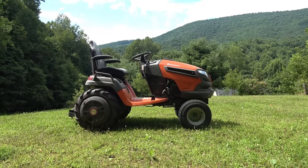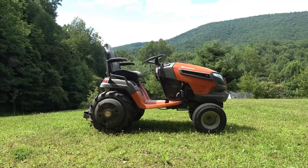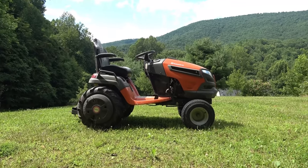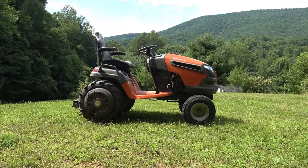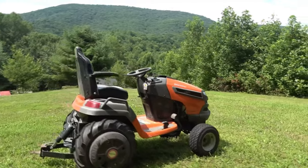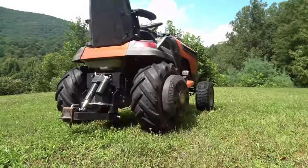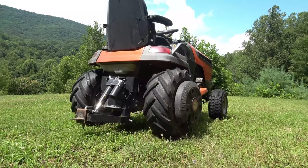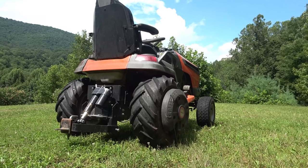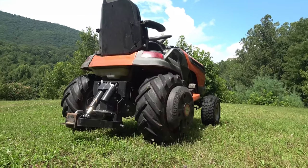You'll see this tractor has some modifications — those are not necessary but they are kind of recommended. In order to get good bite and dig into the earth with this thing, you're going to want something with a little more tread. On this one I've added ag tires, also called tri-rib tires, and you'll also notice I've got some wheel weights on there.